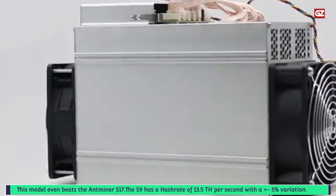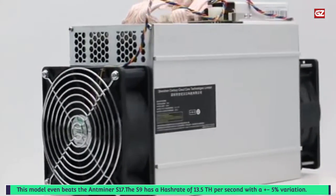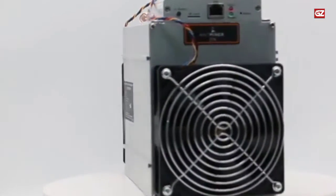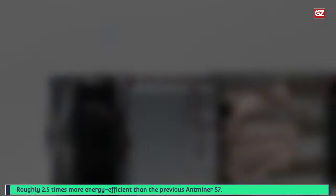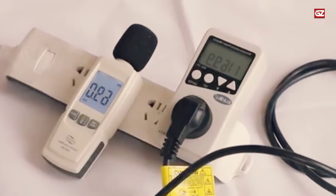This model even beats the Antminer S17. The S9 has a hash rate of 13.5 TH per second with a plus 5% variation. Its power consumption of merely 0.1 joules per gigahash makes this model roughly 2.5 times more energy efficient than the previous Antminer S7. The higher energy efficiency is due in part to the 16nm fabrication process, which utilizes smaller semiconductors.